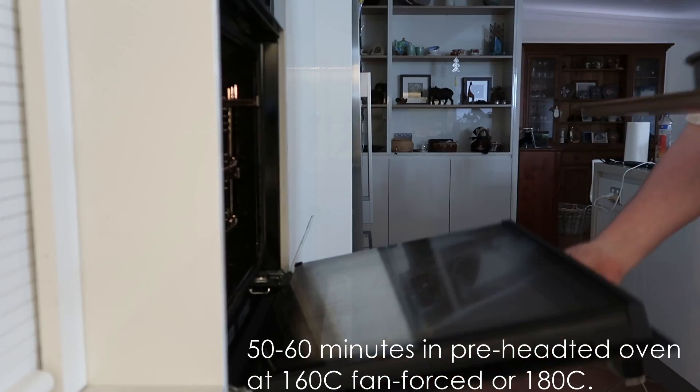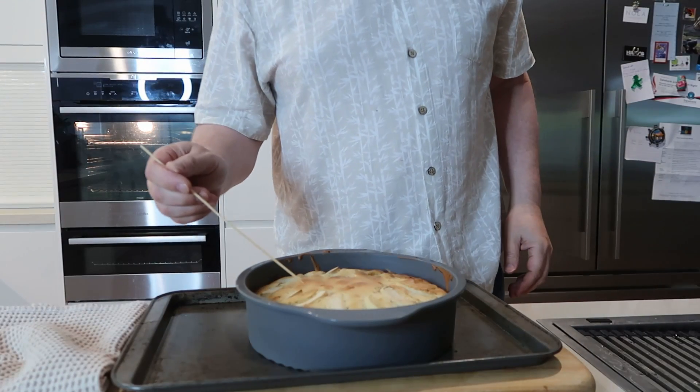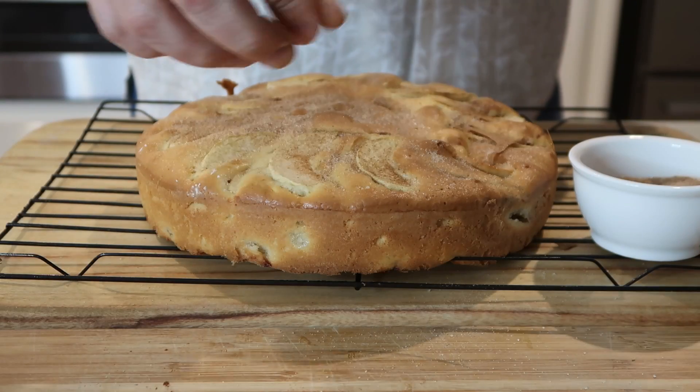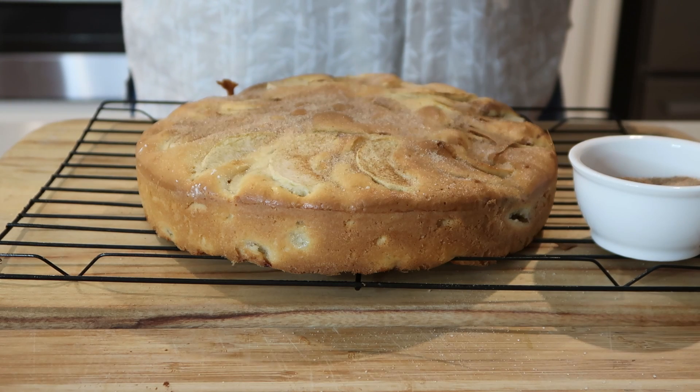Then bake it in an oven preheated to 180 degrees, or 160 degrees if fan-forced, for 50 minutes. Check if a skewer goes in and comes out clean — then it will be cooked. Turn it out carefully as the pan is hot, onto a cooling tray, and then sprinkle some of the cinnamon sugar over the top.